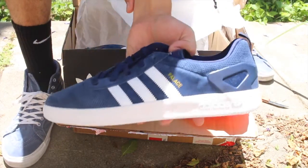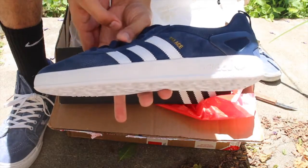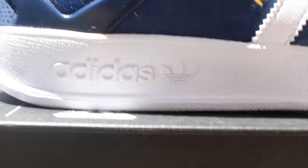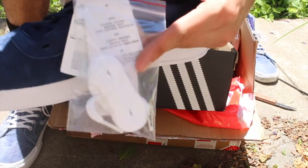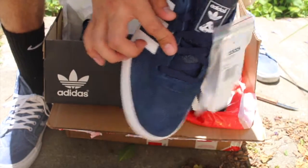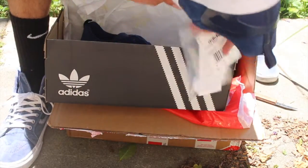Here we have the Palace and Adidas Palace Pros in the indigo colorway. These shoes in hand are really amazing — I'll have some detailed shots of them. It comes with extra laces so if you'd like to switch it out, comes with white laces. Here's the Adidas tag, and it also comes with navy or dark indigo laces.